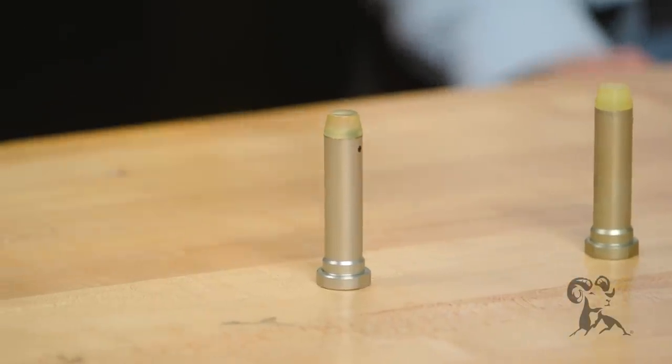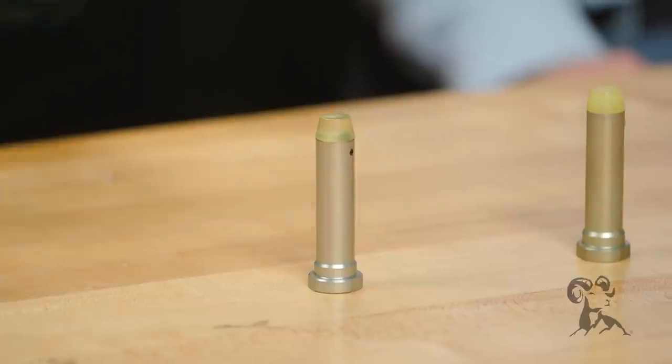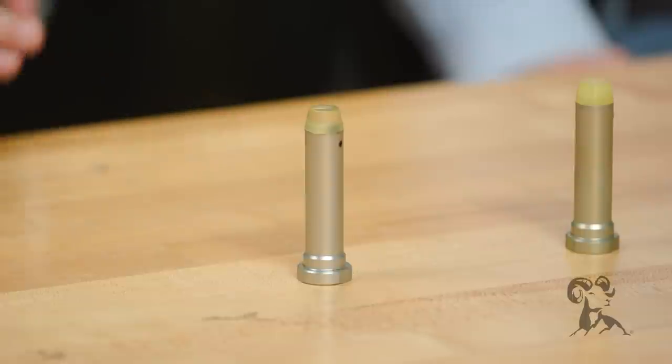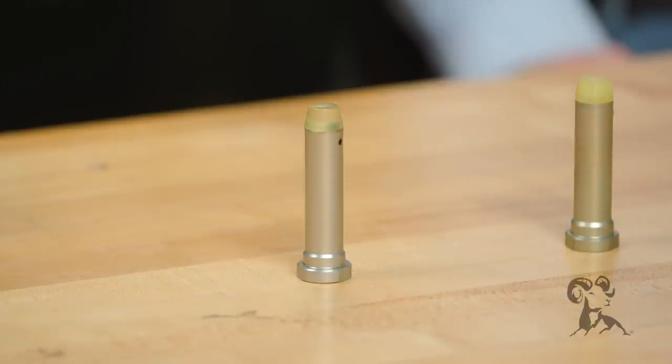The three-ounce buffer in a carbine length is your standard weight buffer. So when people call in, they'll say something along the lines of, 'I bought this 450 Bushmaster, I went ahead and got an H3 buffer because it's a heavier bullet, and it's not cycling.' I tell them, hey, you need to drop down to a three-ounce buffer, and 99% of the time that solves the problem. Another thing — it doesn't matter what that upper is, whether it's carbine, mid-length, or rifle. As long as the back end is set up correctly, it'll work with any of them.